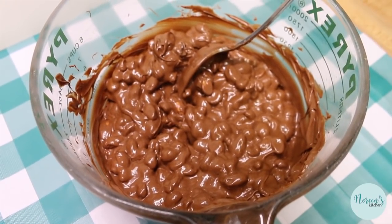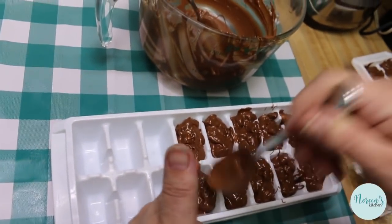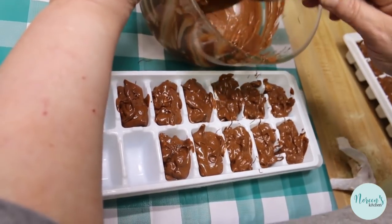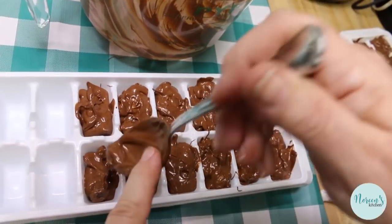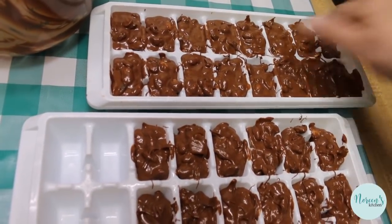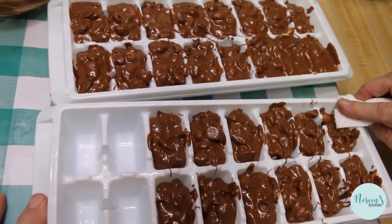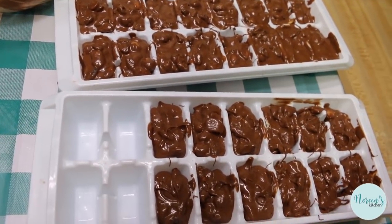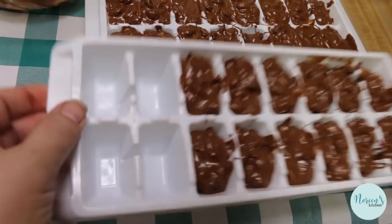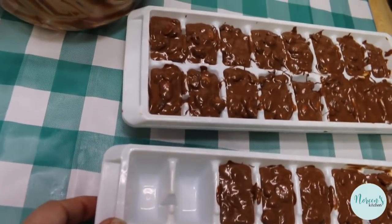Now all we have to do is spoon this into our ice cube trays — that's what we're gonna do next. I've got all of the chocolate into the trays. Just do a little spoonful, fill them up as much or as little as you like, and you can use a rubber spatula too. My first tray has 16 pieces and the second has 12, so that's 28 pieces out of this batch. You can clean up the edges a little — they're gonna pop right out after they're cooled. Just give them a good tap on the counter so everything settles.